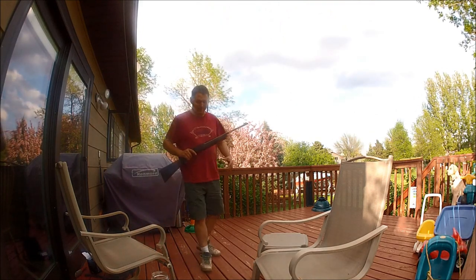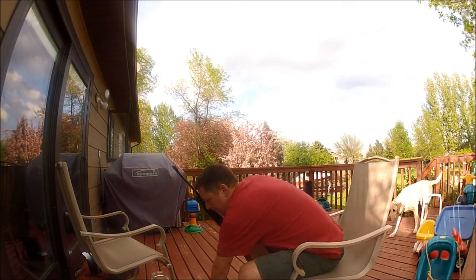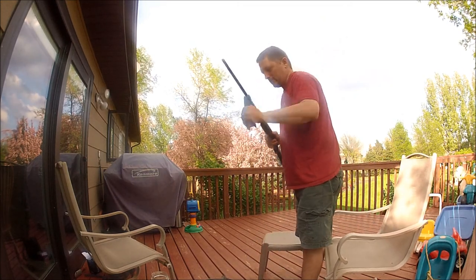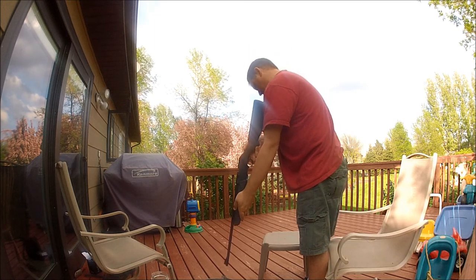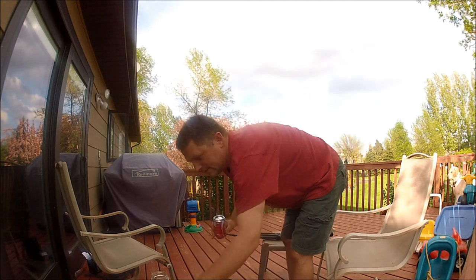I don't know why I didn't think of this earlier — you can use a BB gun. It might as well do it the fun way. Who says chores have to be no fun? Let's have a fun way of doing this. Should wear safety goggles — pretend I am. Effective and safe. Well, I wouldn't say safe.